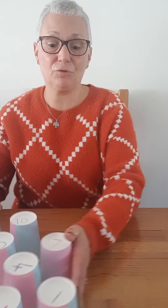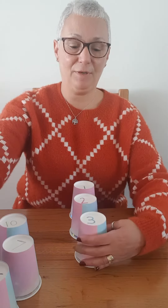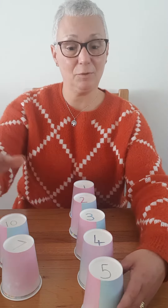Firstly, you could ask your children to put them in order. So 1, 2, 3, 4, 5, and so on until you've reached the end.